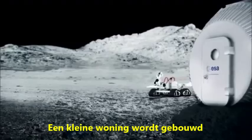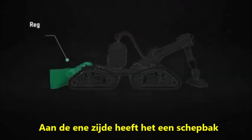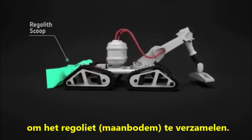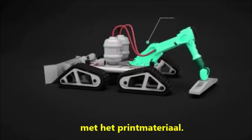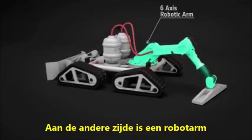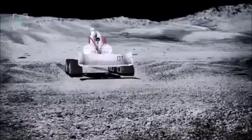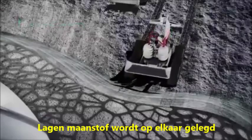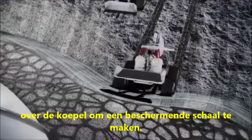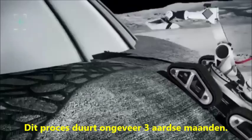The lunar habitation is built by a robot operated 3D printer. At one end it has a scoop to collect the regolith. In the centre are the containers for the printing material. At the other end there is a robotic arm with a printing head. The robot collects regolith from the Moon's surface. Layers of this Moondust are built up over the dome to create the protective shell. This process takes about 3 Earth months.